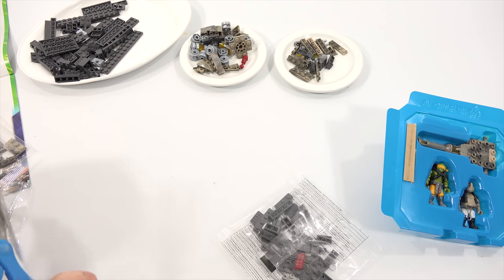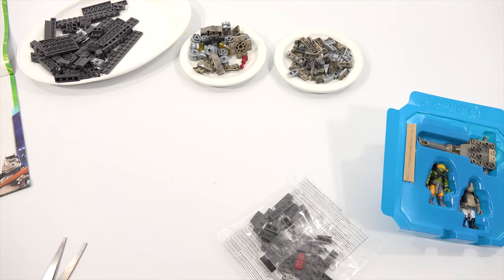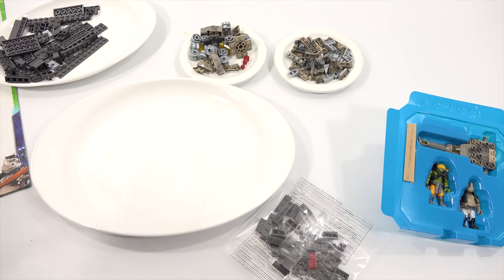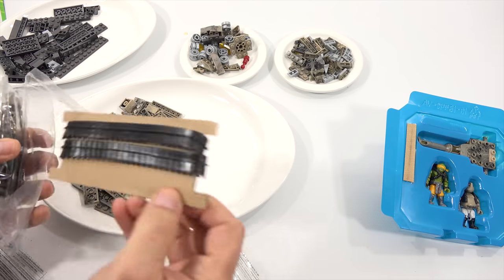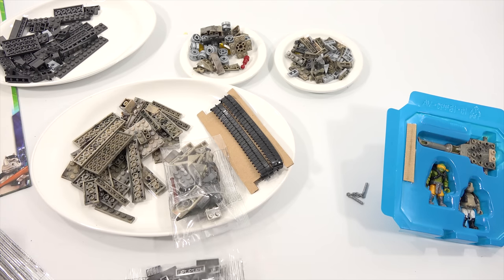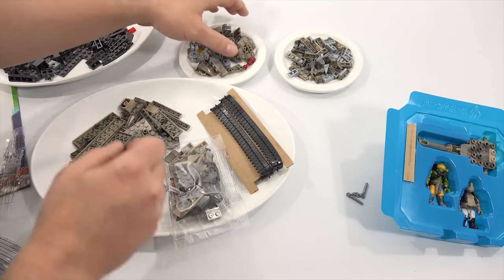The bags aren't numbered in any way, so you don't have to worry about it — it's just how you want to sort through the parts. Let me get one more plate; I think I can put the rest in this plate. Look at my tracks — I'm a huge fan of tanks. I'll leave that in the bag for now. I got a weapon — my first weapon. I'll put this little bag of similar color parts onto this plate. Now everything is set.